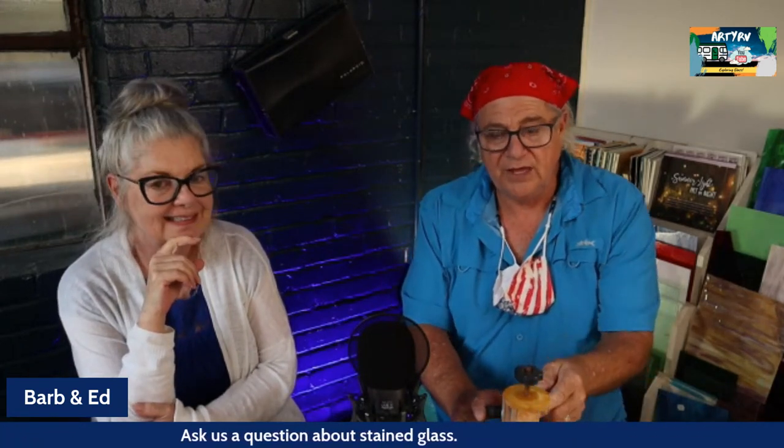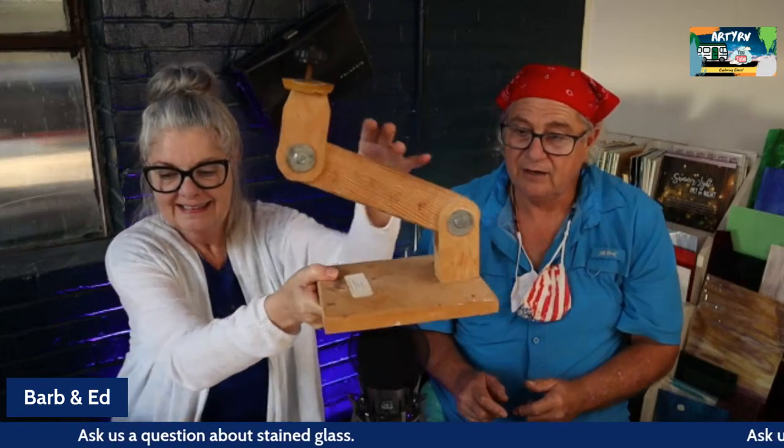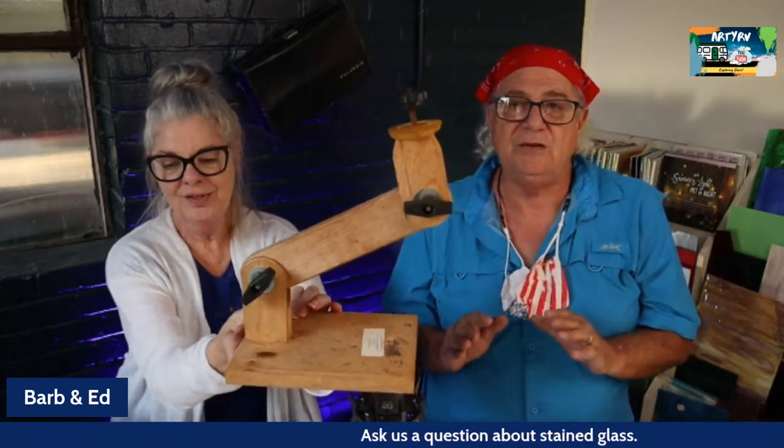You can build one of these yourself — the main thing is the articulation, and you can use really any kind of joint. It looks like a little wooden dinosaur but let me tell you, it works like a dream.